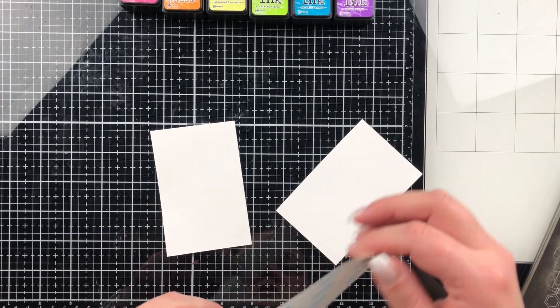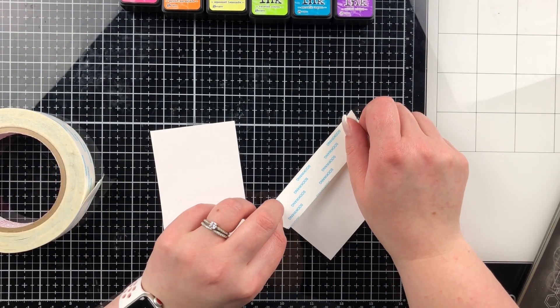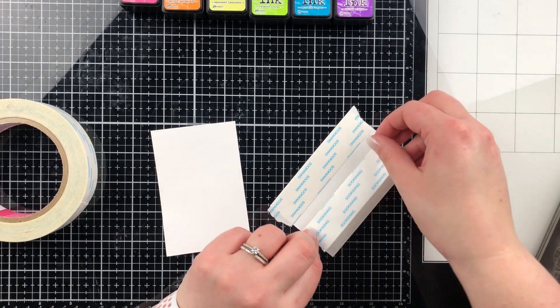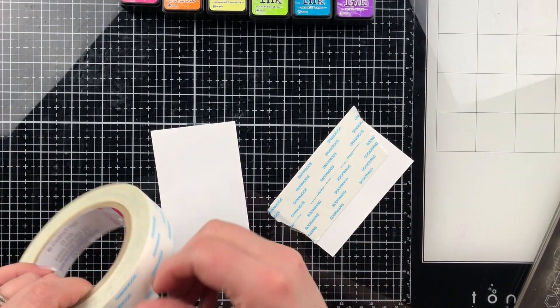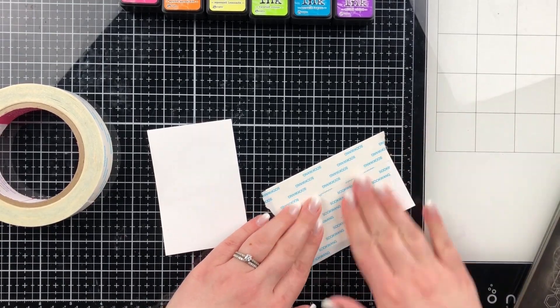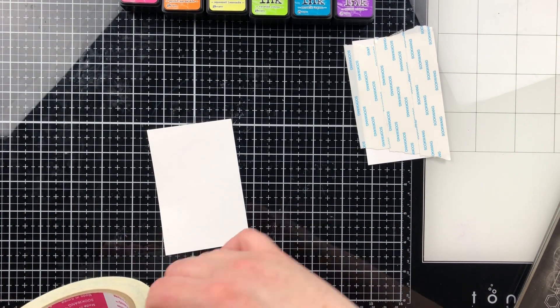I'm going to show you how to use the flocking material. I have the Deco Foil flocked transfer sheets in both white and black to make the panda, and I like to use double-sided tape. I found this to be the easiest way to make the flocked panda or any of the storybook characters from Simon Says Stamp — that is where the panda came from.